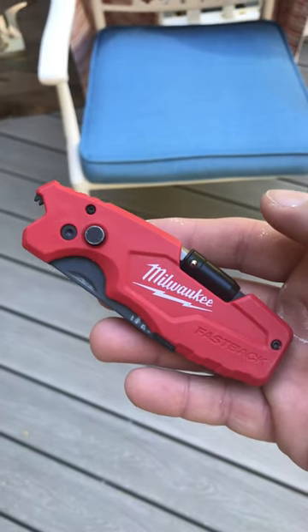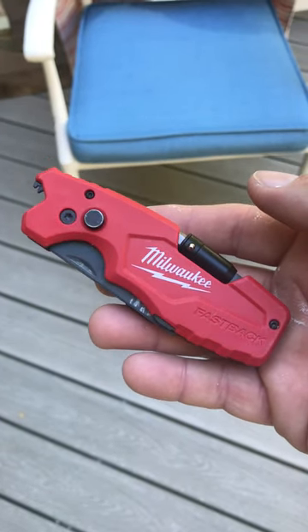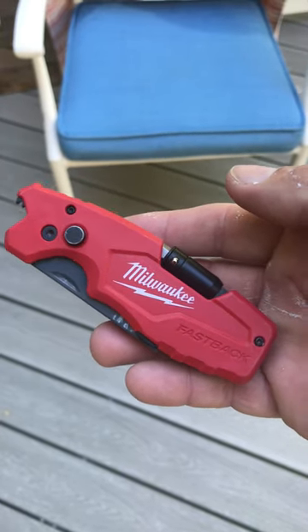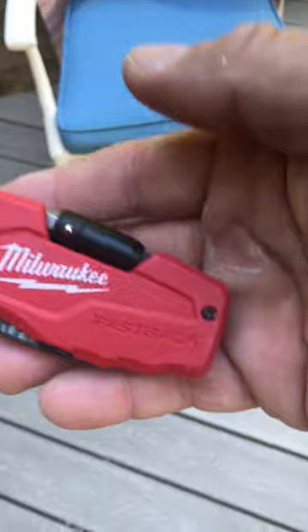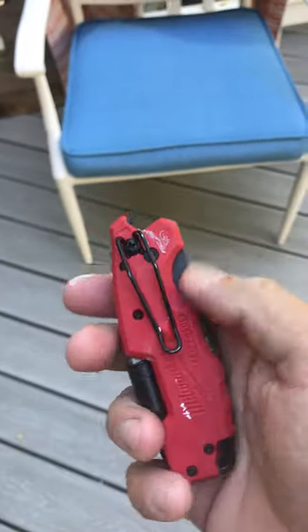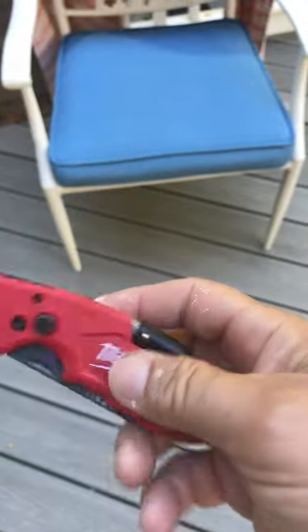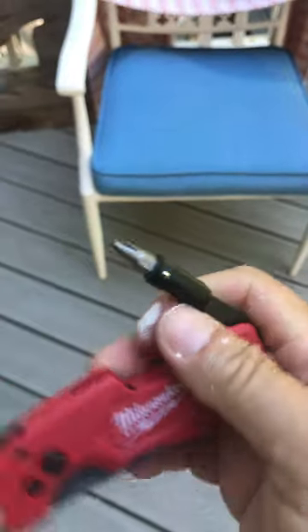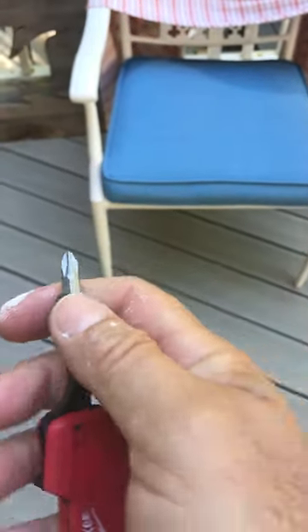This is my new favorite tool for cutting — a good utility knife. This is the Milwaukee Fastback. It has a clip here for your belt, and a nice little built-in screwdriver. Look at that — you've got a Phillips head, and this comes out.